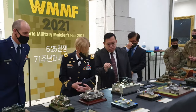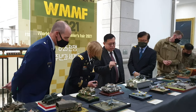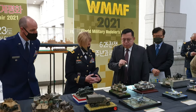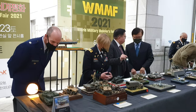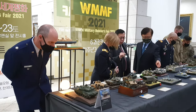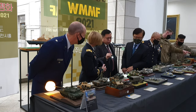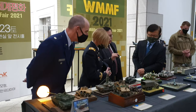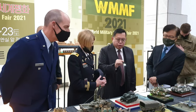Of course, we honor the sacrifices of our American allies and our UN friends. This is a K200 Korean-made APC that is in use right now, and it's been around for about 20 years.